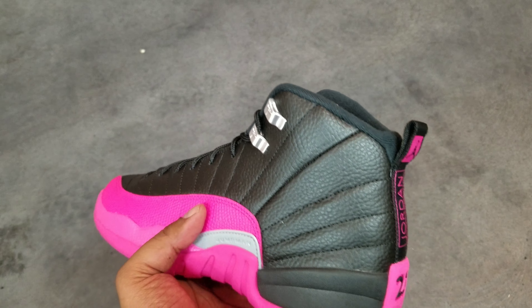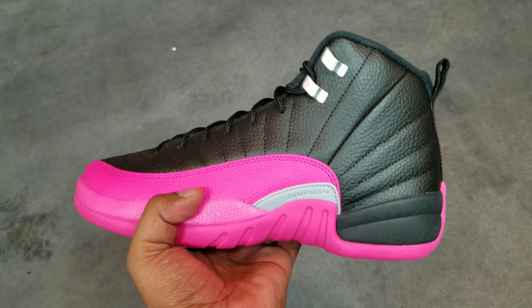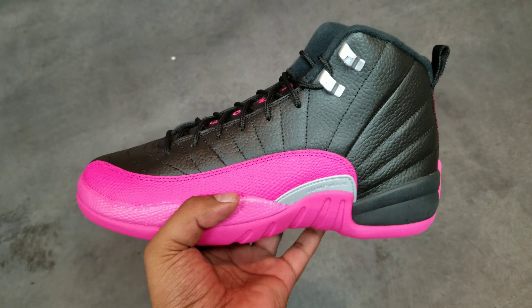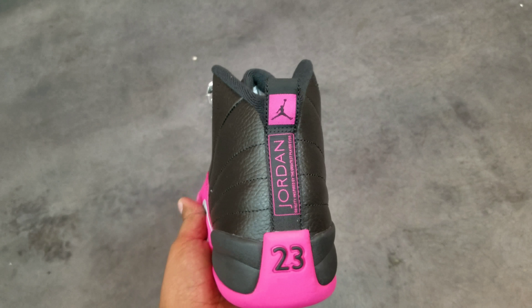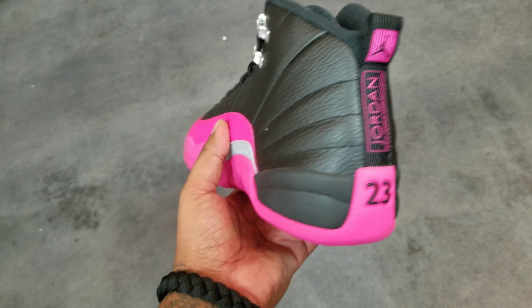This your boy Slick 50 for the Shoe Trap, got another early look, about a week early on them pink and black 12 things man. Not gonna lie, this is nice for some girls — I know my daughters will look real good in these.